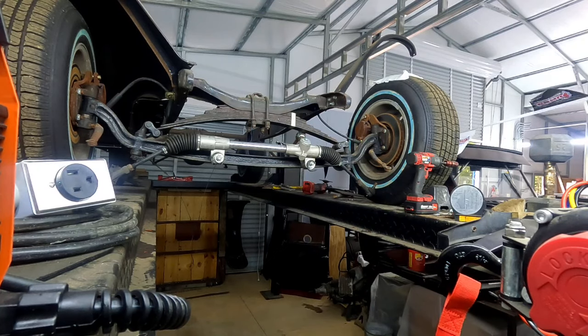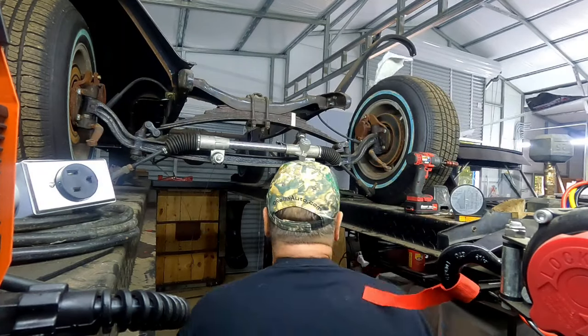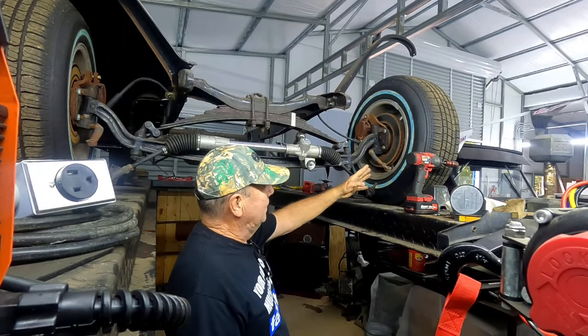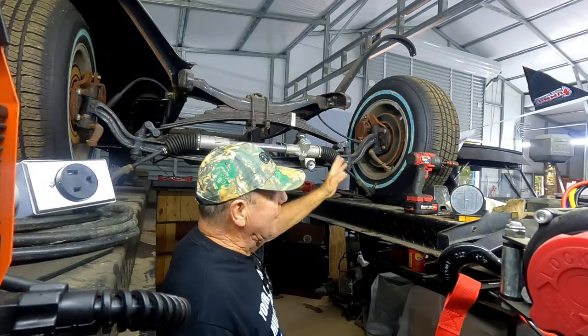All right, John here, Hot Rods in the Woods, with more of a mess. So, just want to give you a quick one. They call this steering setup a suicide steering, which means it's in front of the axle. Ideally, it should be behind, so that it doesn't hit first.